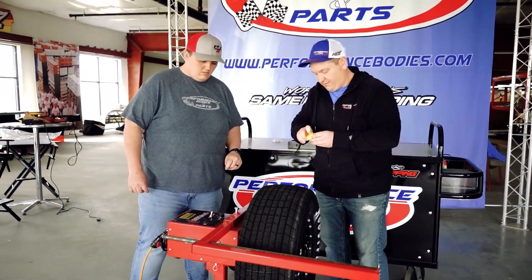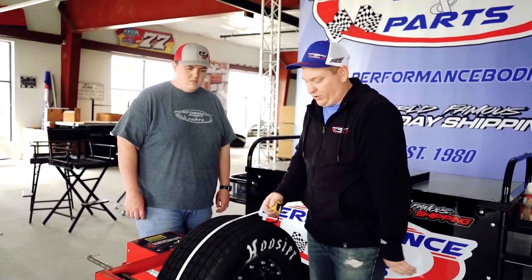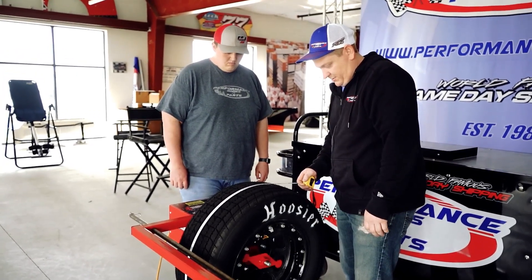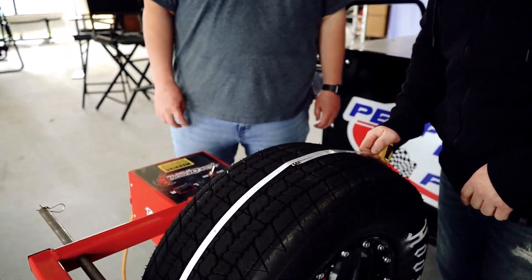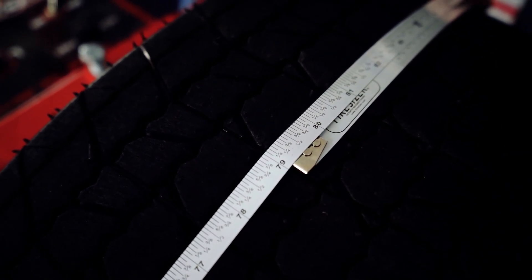We also have our tapes here — pretty simple to use. If you don't have a machine, you just roll it across the floor. Get it up there and it's 82 and a quarter again. It's kind of offset so you're not trying to read at the end of the tape — it's just more accurate that way.